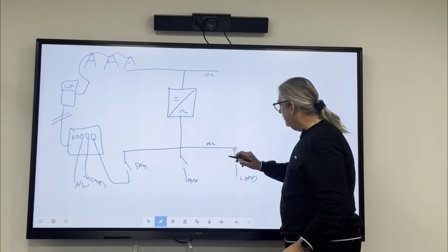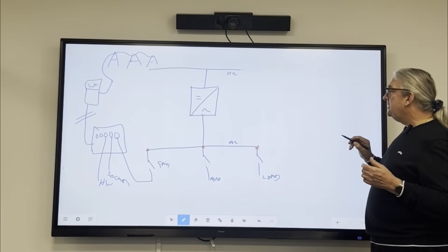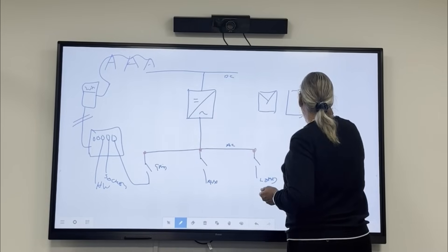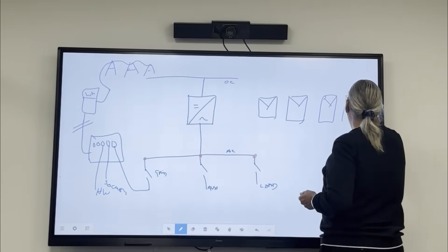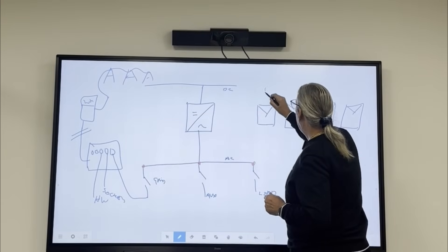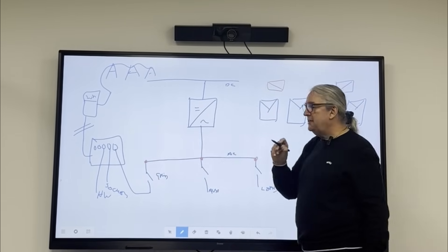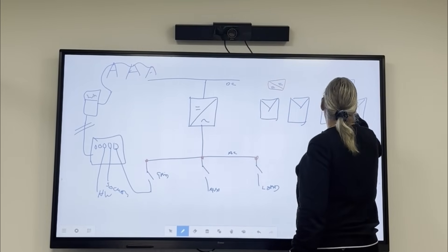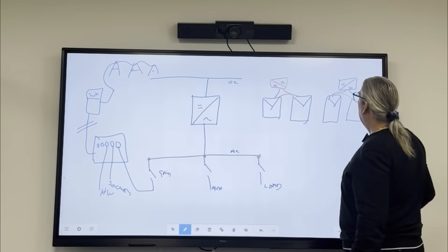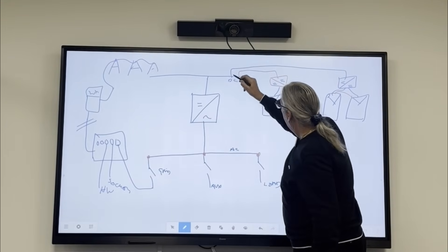On the AC bus I've got my load. On the DC bus, we've got our solar panels. We may have two MPPTs — an MPPT is like a little inverter, it's a DC to DC converter. So I'll draw in MPPT one and MPPT two. These connect in series and then onto the bus. So I've got two DC to DC converters connecting onto the DC bus.